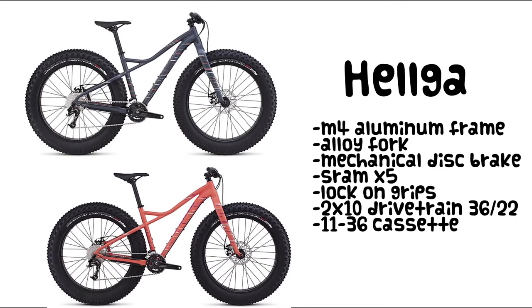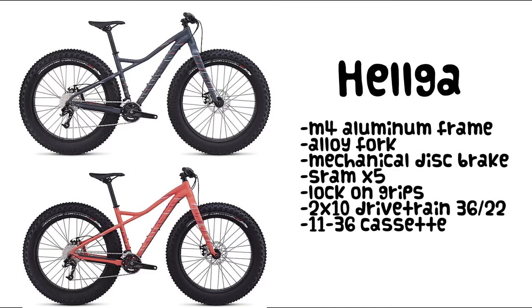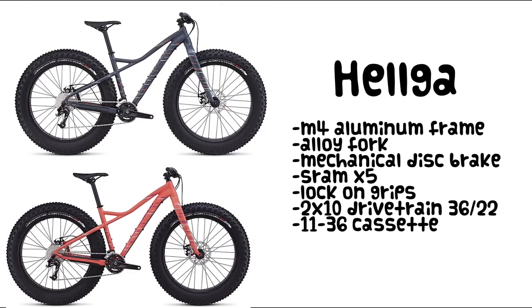The base model Helga features an M4 aluminum frame paired up with an alloy fork. It has mechanical disc brakes and a SRAM X5 drivetrain.